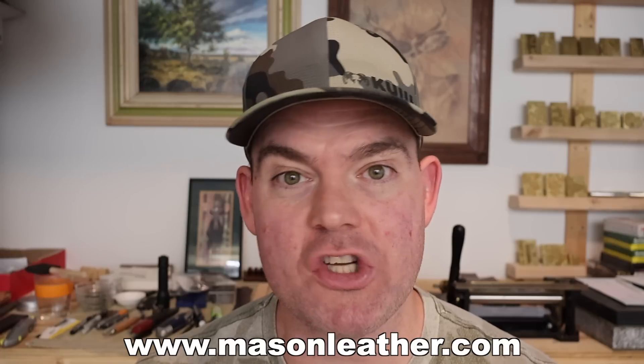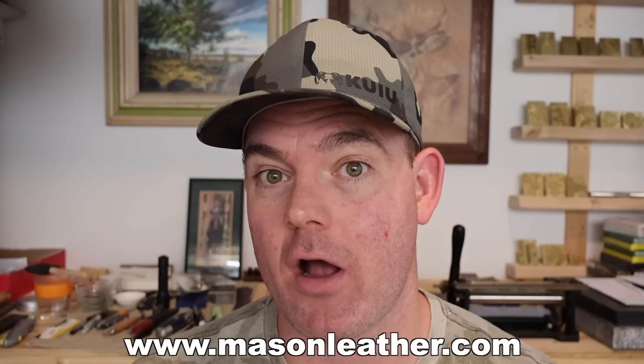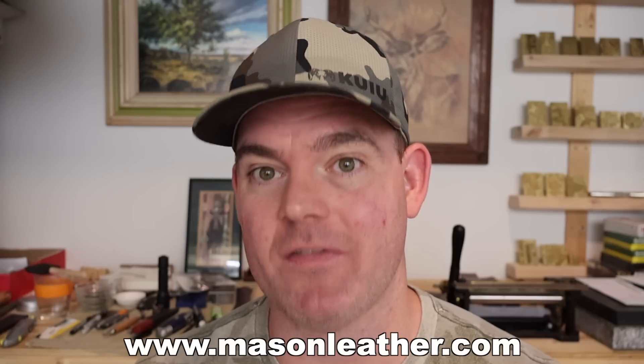Real quick, if you're watching this video around when it came out, I'm having a huge sale on my website, masonleather.com. Go check it out and get yourself something.